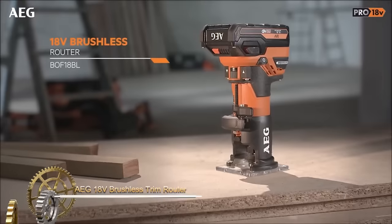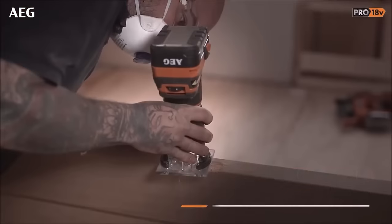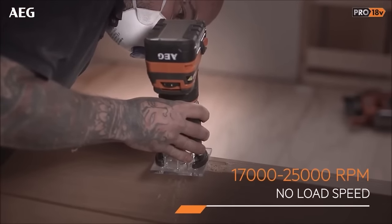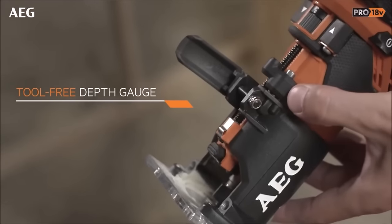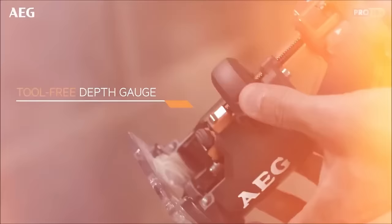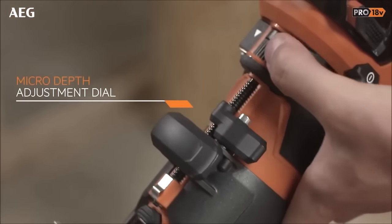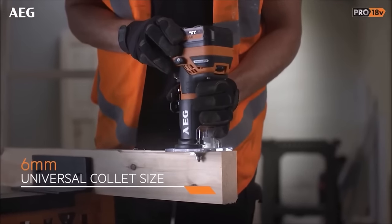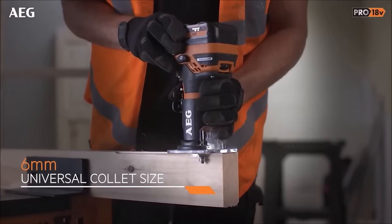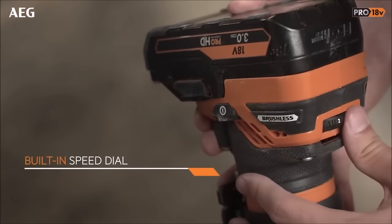The AEG 18V brushless trim router BOF18BL2 is a cordless powerhouse, equipped with an 18V brushless motor, offering variable speeds from 17,000 to 30,000 RPM, making it adaptable to various materials. Its 6mm collet size accommodates a range of router bits for diverse woodworking tasks, with a plunge depth of 32mm and a base plate adjustment of 38mm providing flexibility.